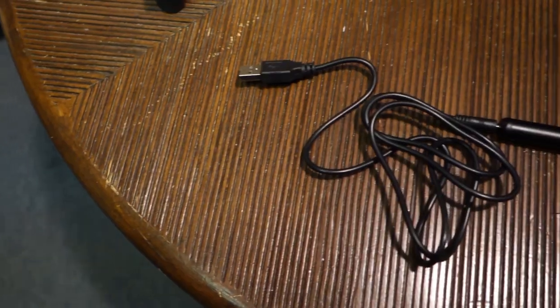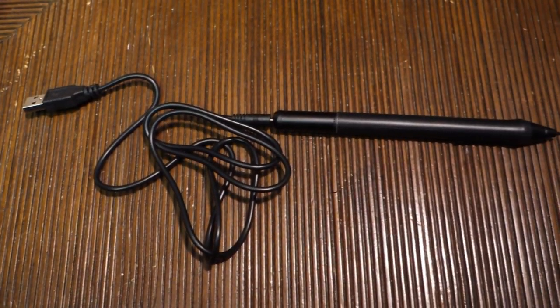Like every other Cintiq alternative I've discussed so far, we don't get an eraser on this pen, and just like the previous Huion pens, this connects to what appears to be the same proprietary charger for power. Maybe it isn't so proprietary after all.